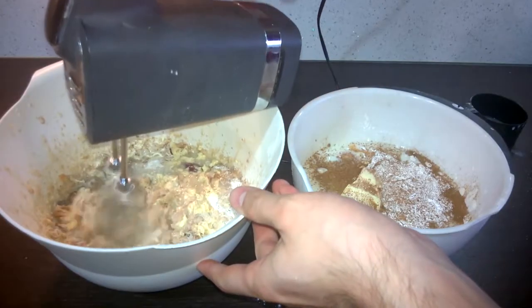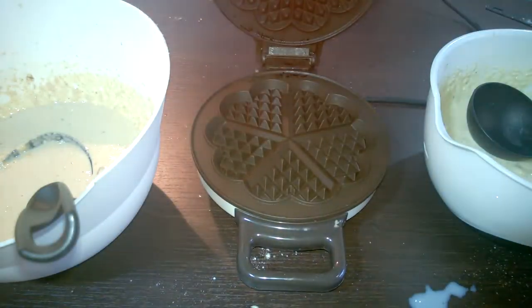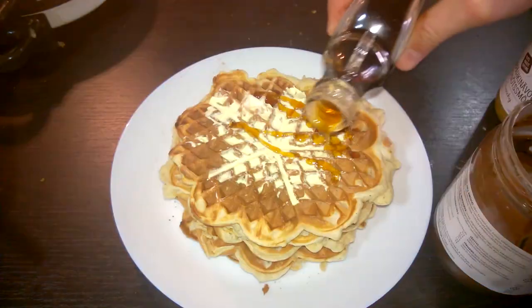Now we mix until it's nice and blended. Grab your waffle iron, get it hot, put on some of that batter, and start stacking up those waffles. They should begin to cook very quickly. As they cook, you can stack them up and top them off with your favorite toppings — chocolate, peanut butter, maple syrup, you name it.